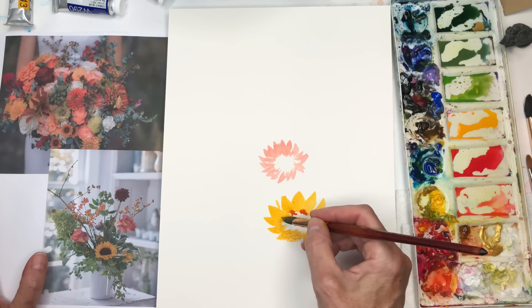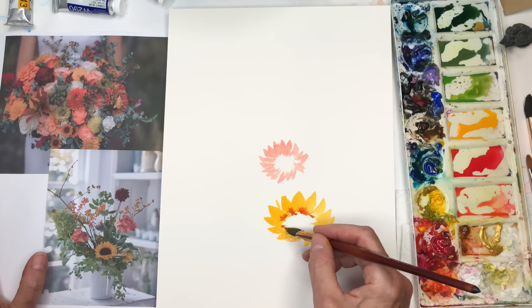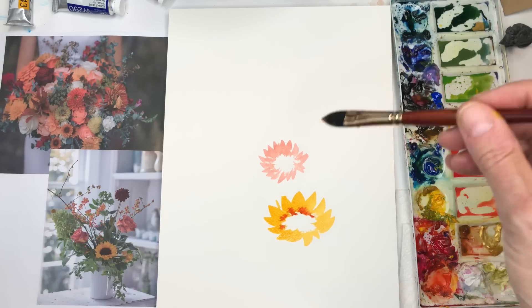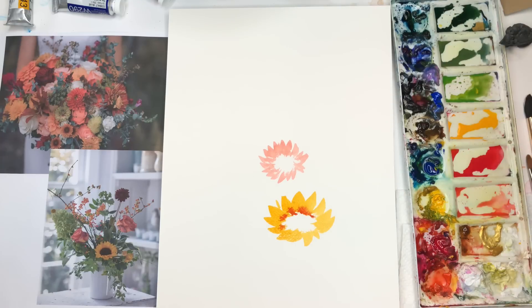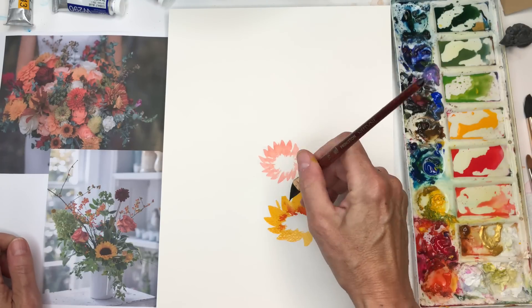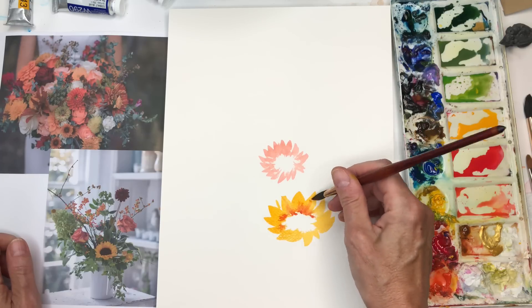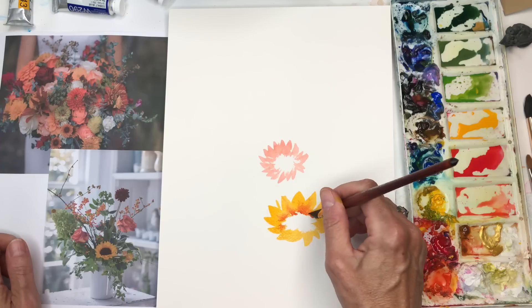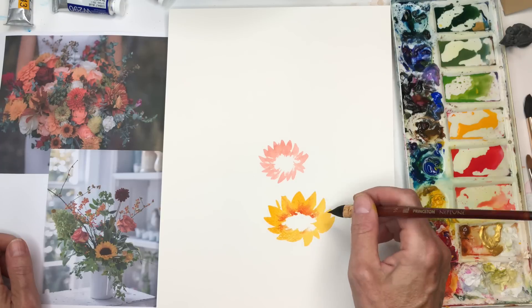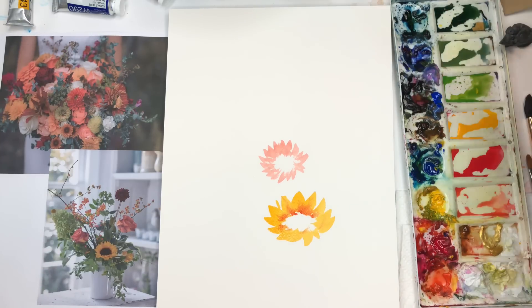I'm pushing down and making little short ones on the front. I'll let that sit and go back in to add another tone. If you want, bleed in a little orange from the center here. Don't get too crazy — it's doing this little spider-vein thing. I might just manipulate it by pushing it around a little bit.